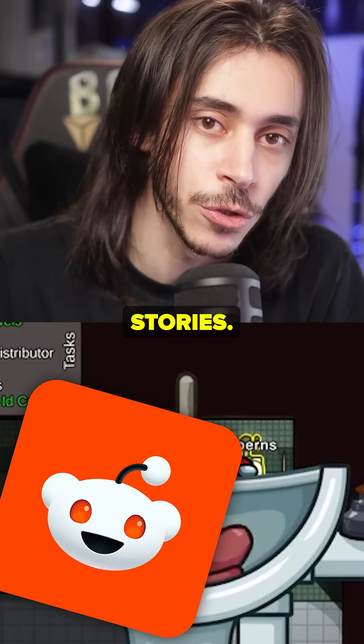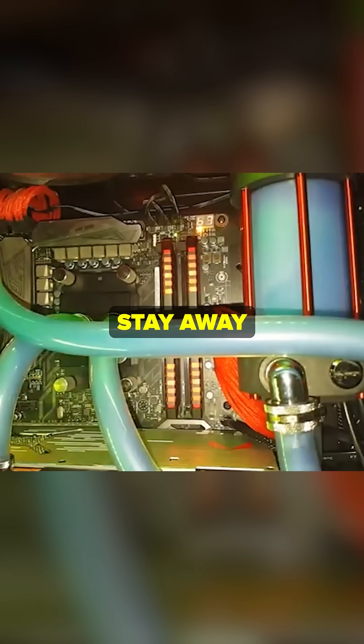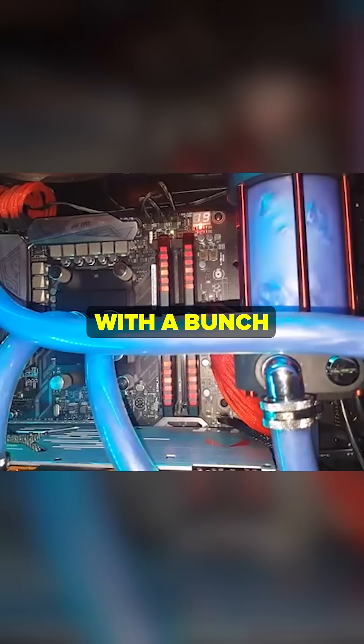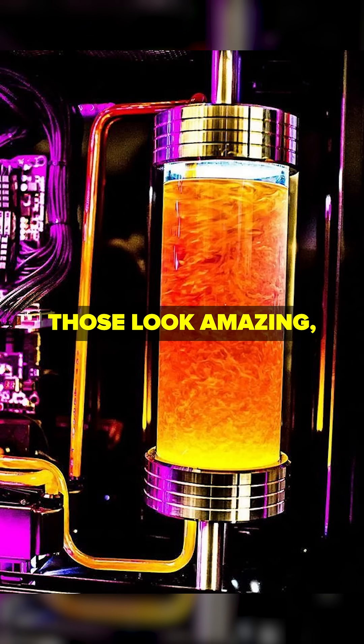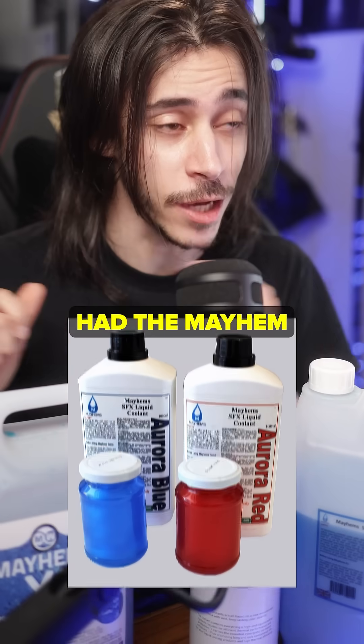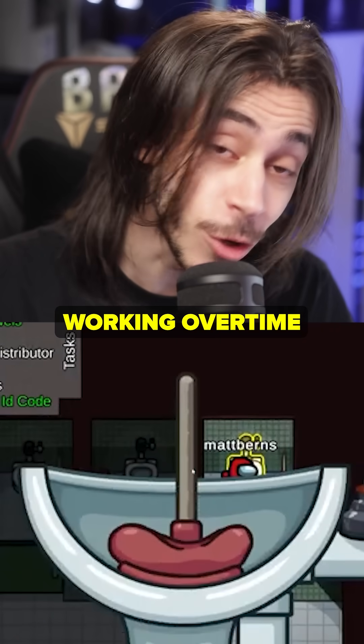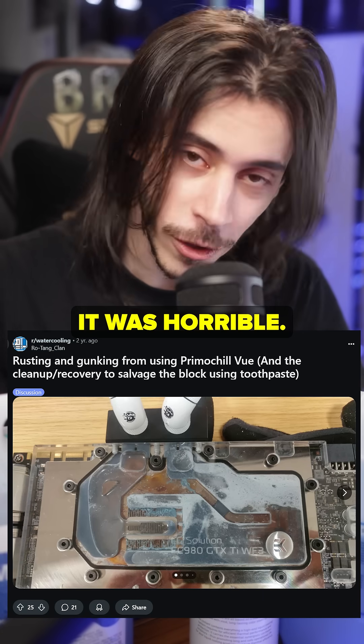You go on Reddit and you're gonna find a bunch of horror stories. This is for normal opaque coolants, and especially stay away from those that look funky with a bunch of pretty stuff inside. Those look amazing and were very popular when they started coming out like eight years ago — we had the Mayhems Aurora and the Primo Chill View. Everyone who used those had the plumber working overtime on their PC. It was horrible.